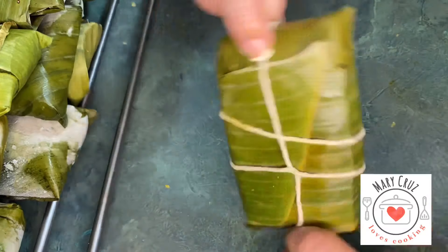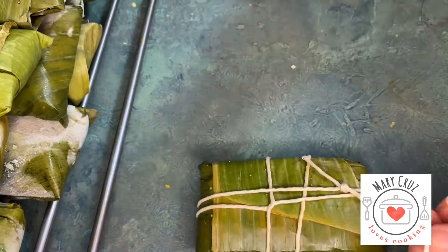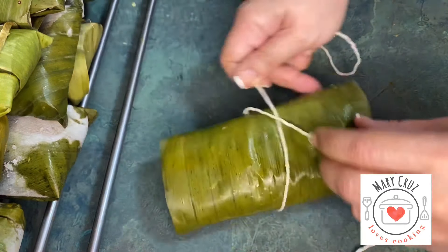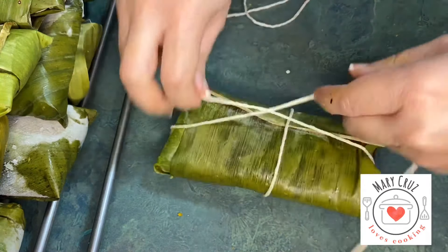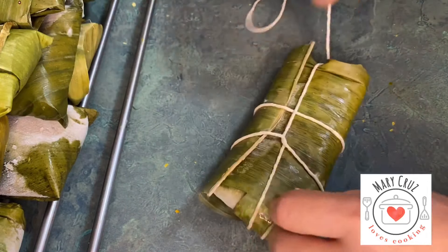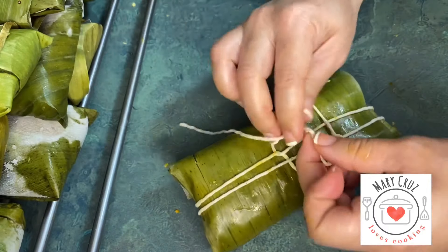We add the filling to our dough and wrap it. Das una vuelta, das al otro lado — you turn it on one side and then the other, folding the bollito little by little to close it completely.